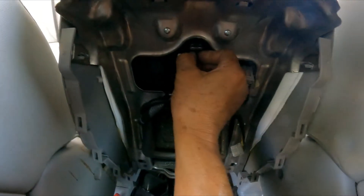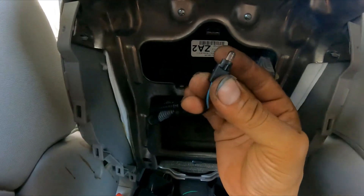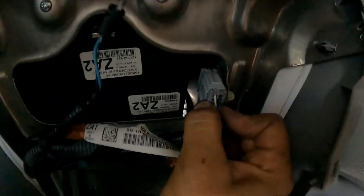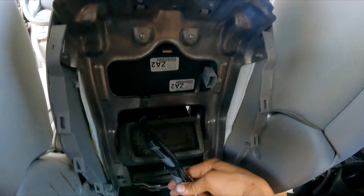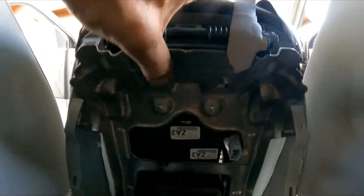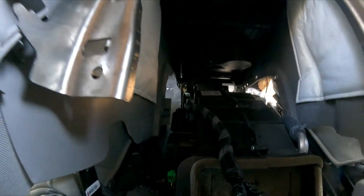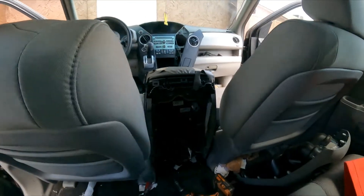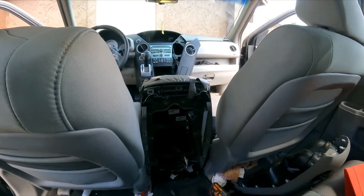All right guys, so here I'm going to twist and take this — press this tab. Now this is the way. We can lift the whole thing and have access in there. Let me place the camera so I can move things around and give you a better view.